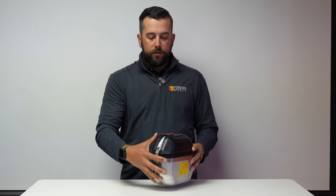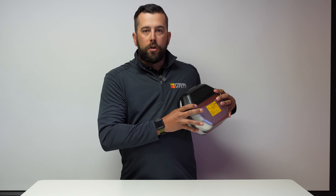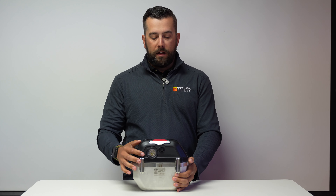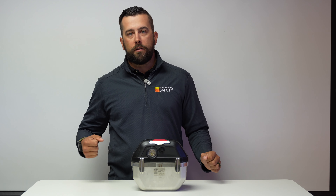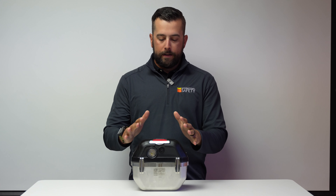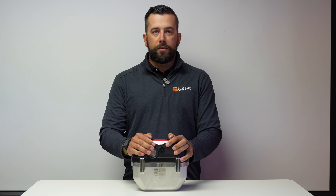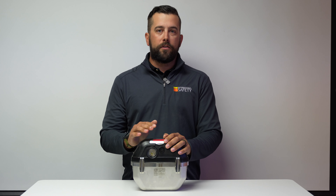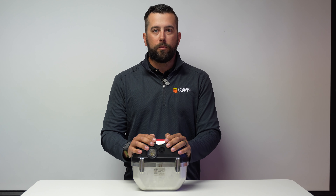You can get this unit so that it attaches to your hip. You can have a shoulder strap that attaches over your shoulder. Sometimes we see people have a hand strap where you can carry it around, put it down, do your work, grab it and move on. All these configurations are available through our website, and we can definitely help make recommendations based on the hazards in your environment and your workplace.